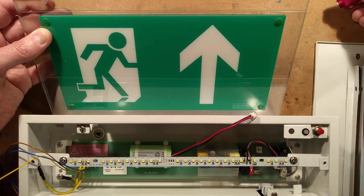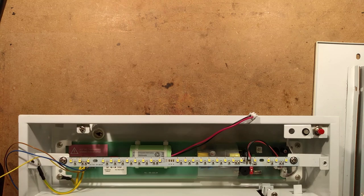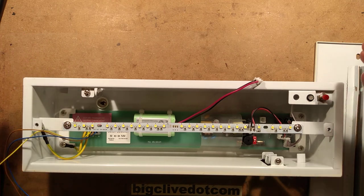It lights that panel evenly when lit by this strip of LEDs. So here's the main light itself, and the reason I was sent this is because it had reached the end of its life.